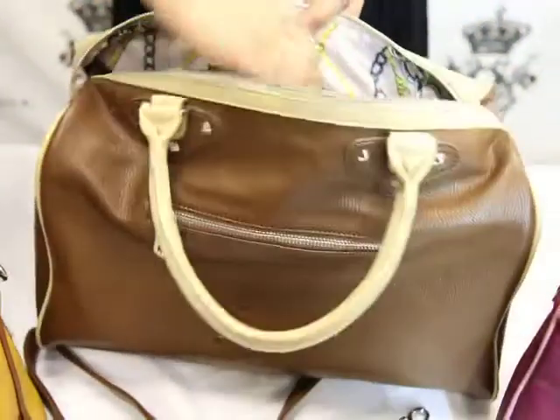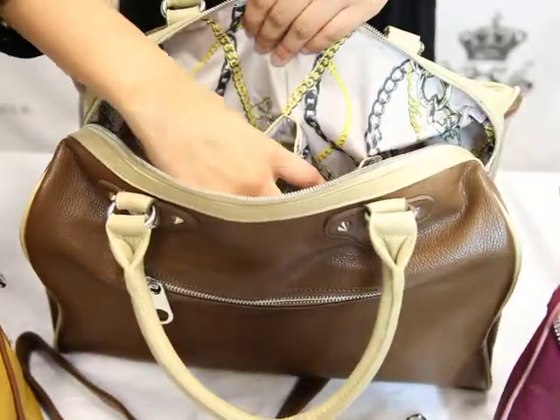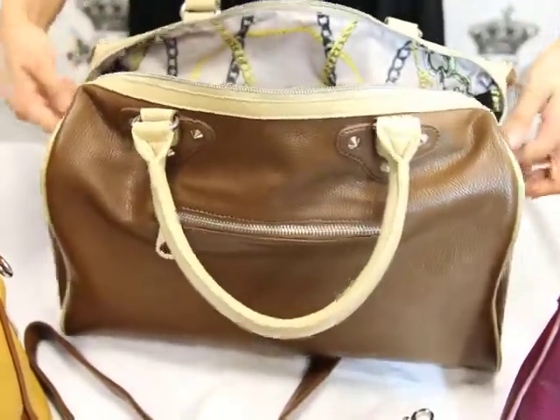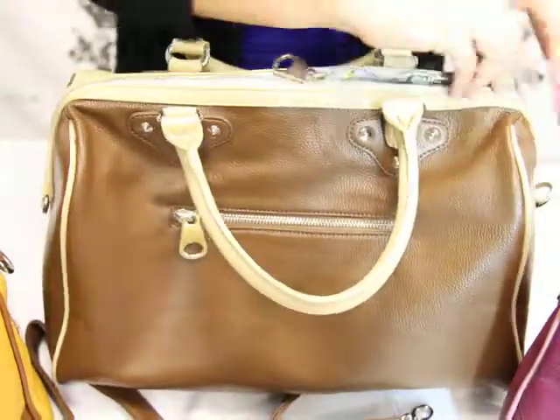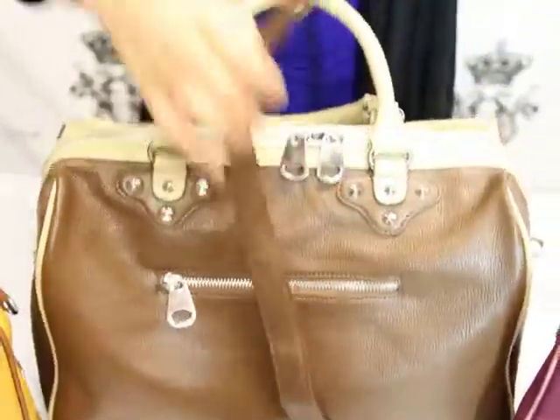We also have two wall pockets — one smaller than the other — but perfectly fine to carry anything you need on a day out in town. If you don't want to carry this satchel from the straps, this satchel actually comes with an extra strap.